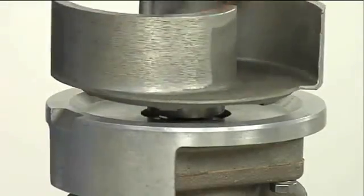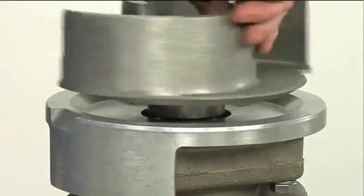A firm resistance will be felt as the impeller presses the stationary seat into the seal plate bore. As the stationary seat becomes fully seated, the seal spring compresses. The shaft sleeve will break the nylon shear ring.